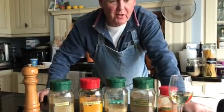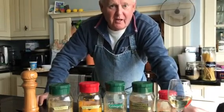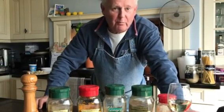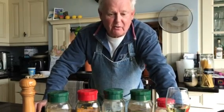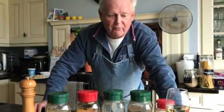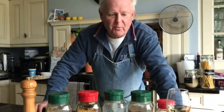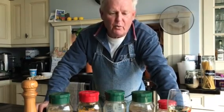Hi guys, it's your captain from Exeter Golf and Country Club in lockdown. Another three weeks of fantasy golf — so how about cooking a curry for the family rather than going down the takeaway and spending 50 pounds for a family of four? How about a fiver? Here is my simple curry sauce recipe, which is so simple and quick to do.